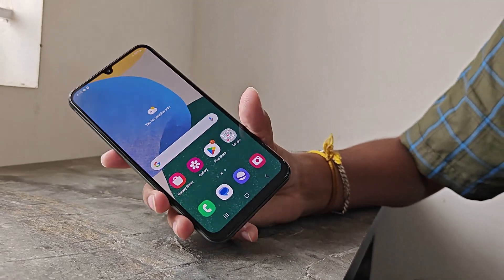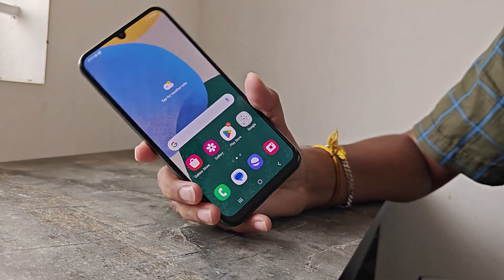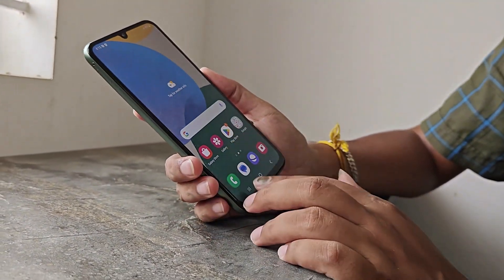You can use it with the Exynos processor. As you can see, there is a 2.4GHz processor.